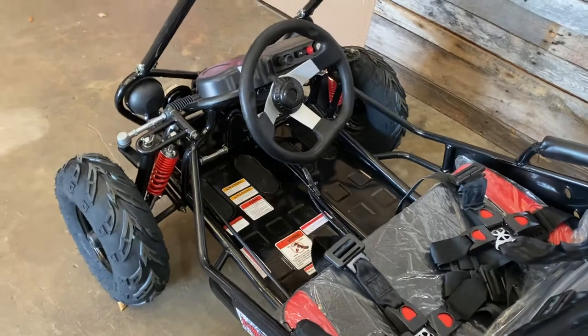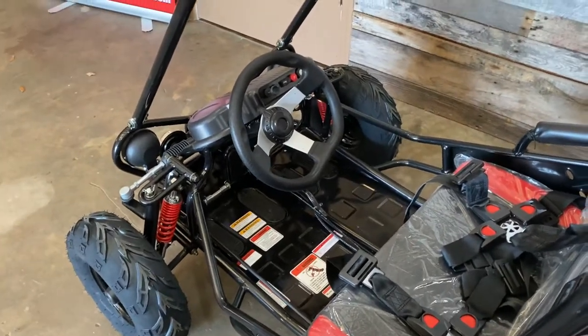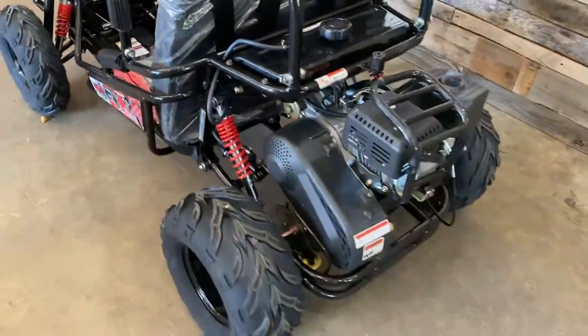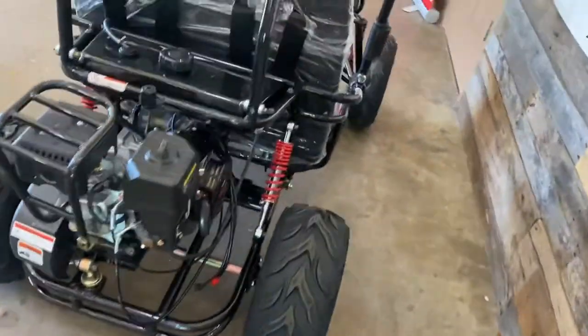There's a governor on this — the gas pedal has a limiter on it. It has electric start with a pull start as backup. It's an overhead valve engine at 5.5 horsepower.